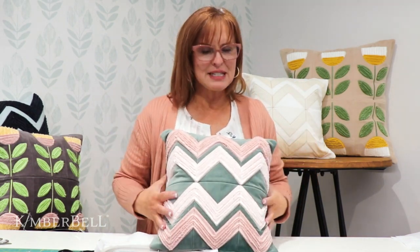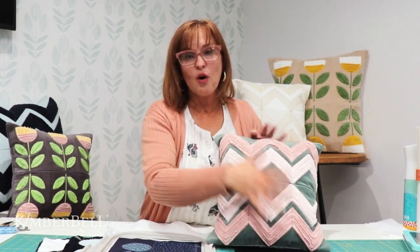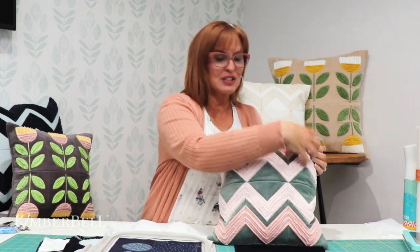You can make these pillows any shape or size that you want. For example, this is our chevron chenille — you can do this in six hoopings, or if you want to make it a little bit larger, you can do it in more hoopings and maybe make it twice as long. Let's say you have a spot on your couch that just needs a longer pillow — that is when you would want to make twice as many squares and then sew it all together.